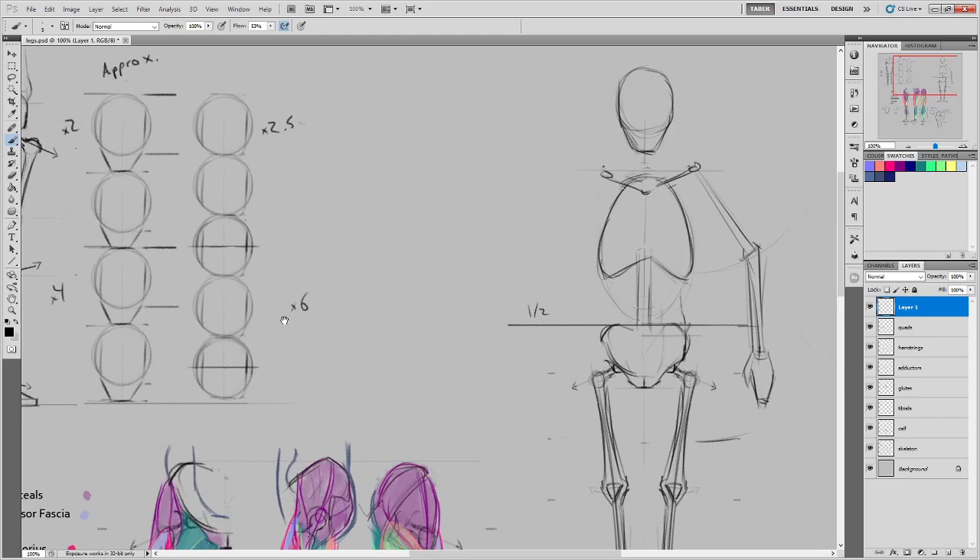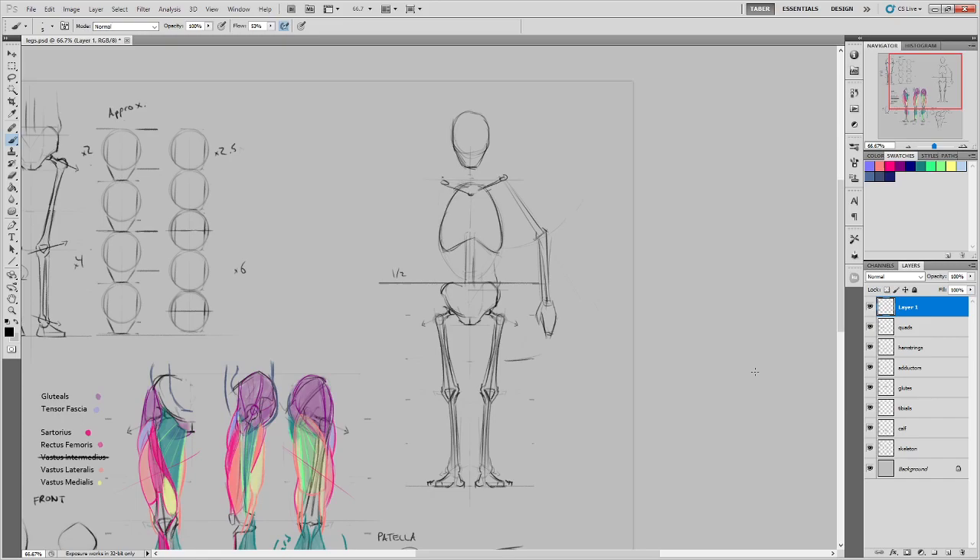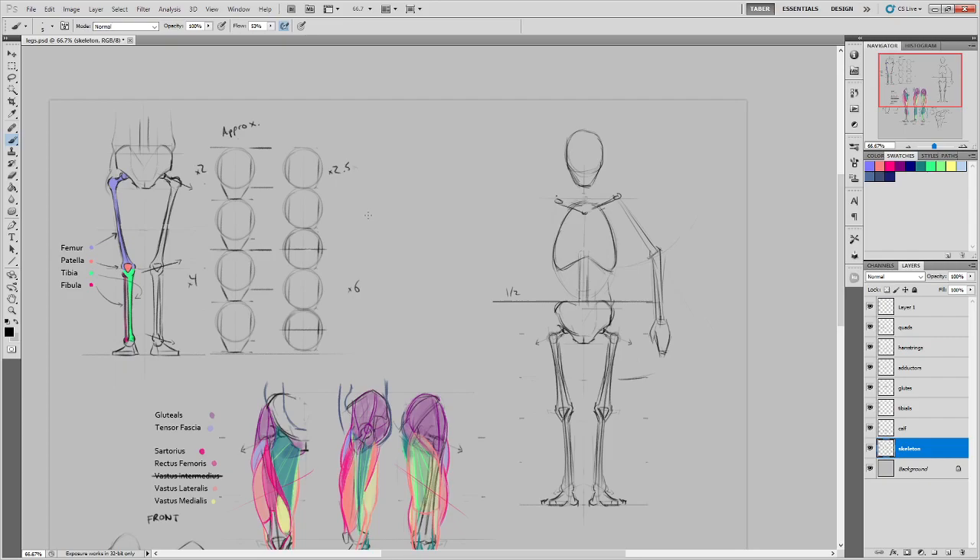Let's talk about overall body proportions, since we haven't touched on these in a while. We're getting close to the point where we'll start drawing the entire body every time, so I want to refresh your memory. There isn't one universal proportional system for the whole body, but several that agree about 90%, which are useful. One is that the body is seven heads tall, another being eight — anywhere in that range is acceptable depending on gender, body mass, and age.